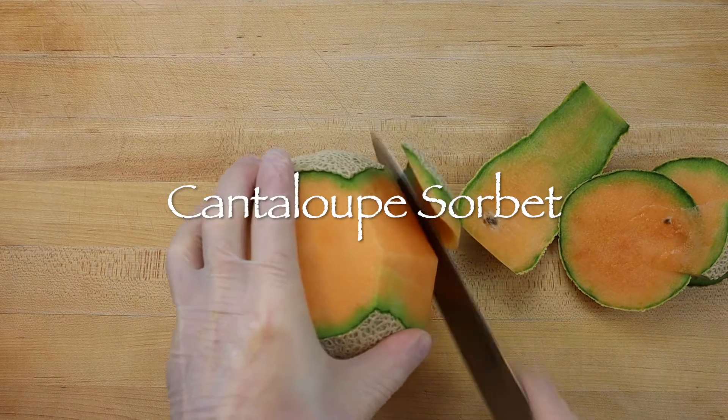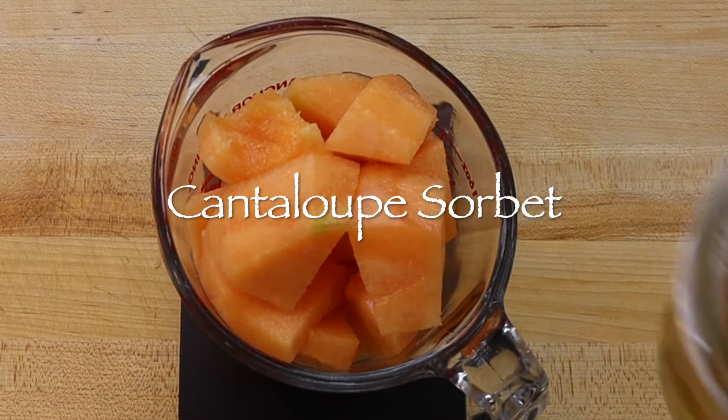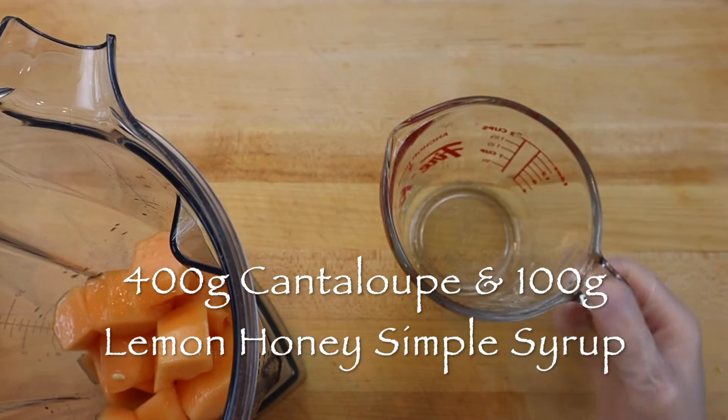Only a fresh cantaloupe that is ripe gives that distinctive sweet melon taste. To make cantaloupe sorbet, peel and seed a nice ripe melon and add 400 grams of it with 100 grams of lemon honey simple syrup to a blender.